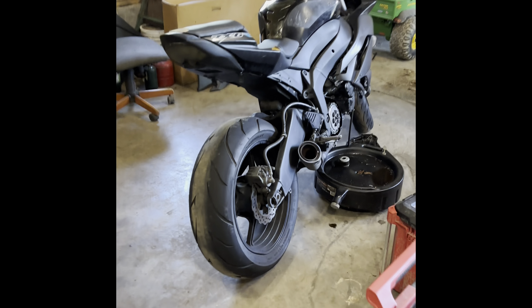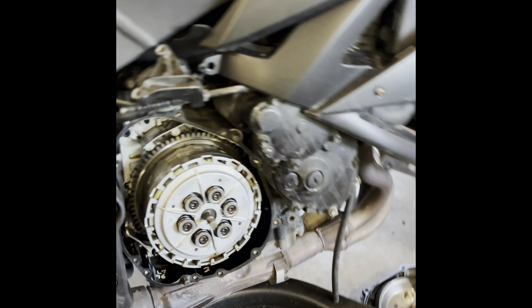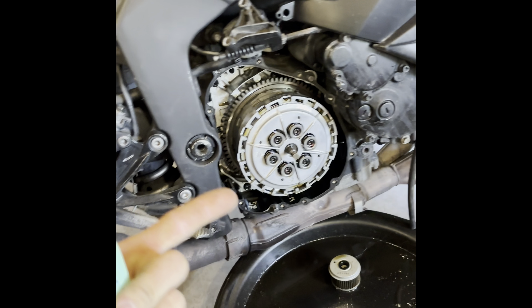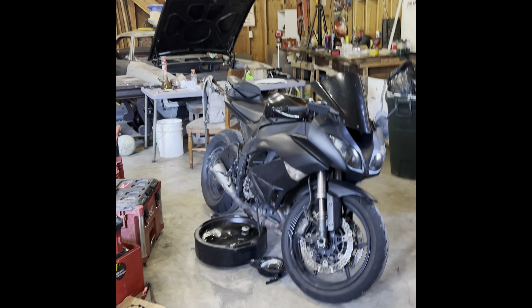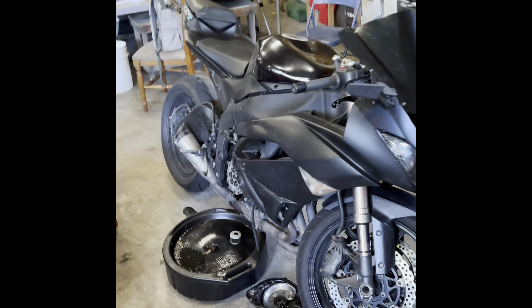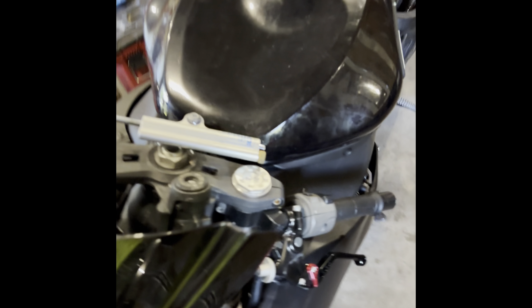I swear to god the clutch in this thing smoked. I knew the clutch was kind of going — the guy tried to hit me with this whole spiel about it being a race clutch, like I don't know how a clutch works. It was showing signs of being shot, and then I decided to let my buddy ride it around the block, who said he knew how to ride a bike. When he came back, the bike had seven neutrals and no gears left. So, clutch.